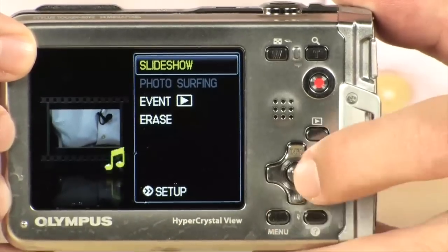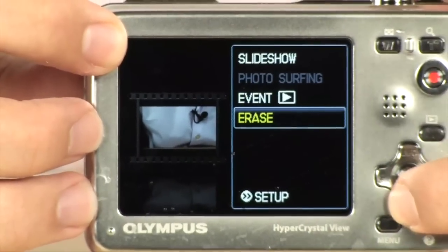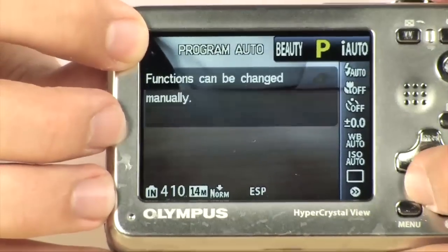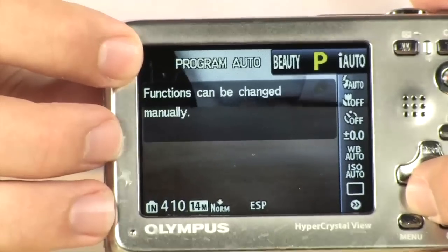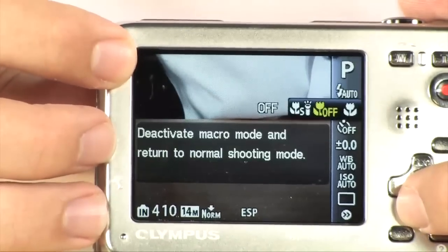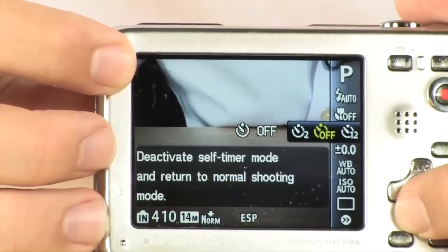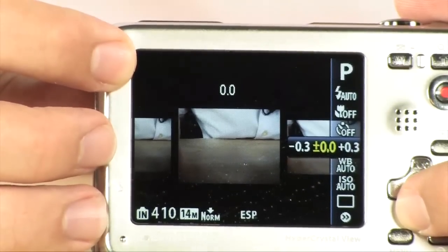I'm going to go ahead and take you to the menu. You can make a slide show, pick music, and do a couple of different things through here. Going back to the main screen and hitting the menu - you're going to go through all your settings. You do have a full program feature. Right now it's in beauty shot, which is going to clear up skin tones and make blemishes disappear. You have automatic flash mode for low light, macro mode, and a full timer with 2-second and 12-second options. You can adjust your exposure by 0.3 stops in each direction.